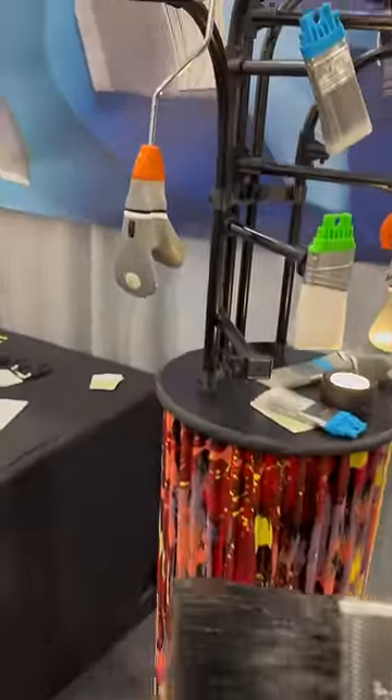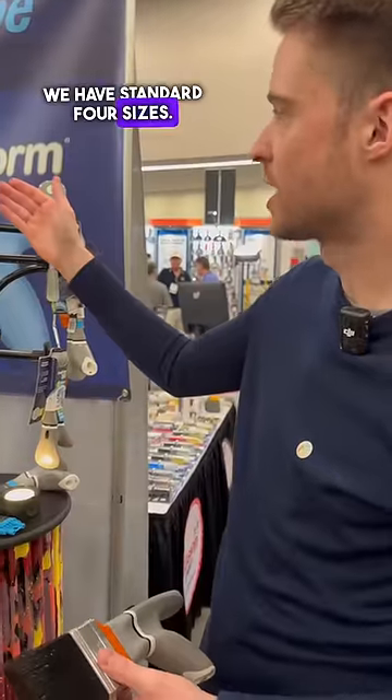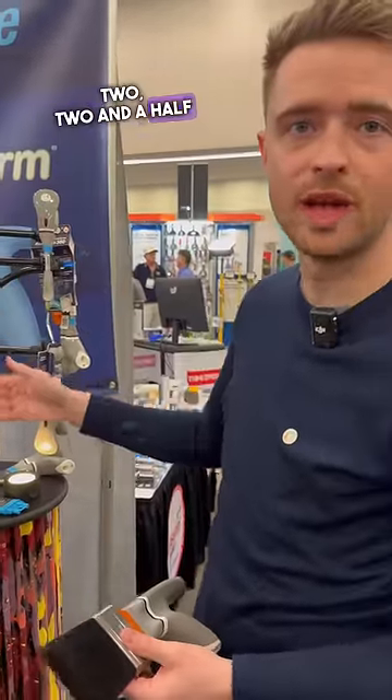You can even put on a roller. We have four standard sizes: an inch and a half, two, two and a half, and three inches.